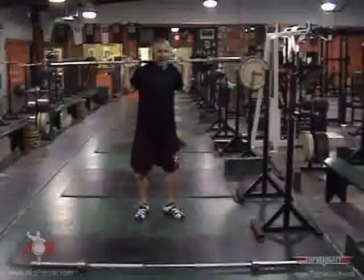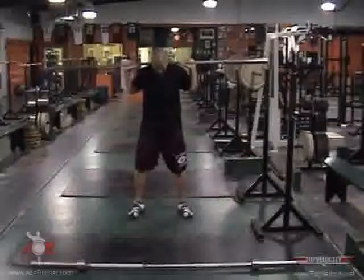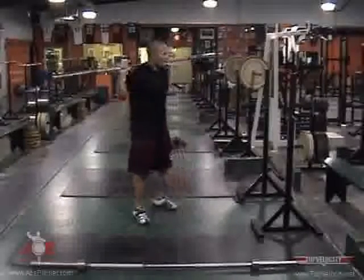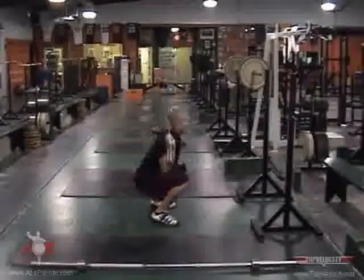Back squats. The bar's high on your back. Your knees are shoulder width apart, slightly out. Looking straight ahead, driving straight down, straight up.